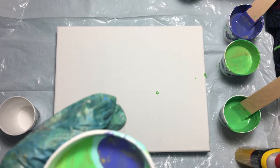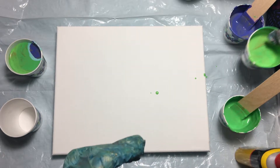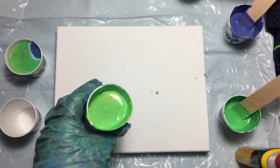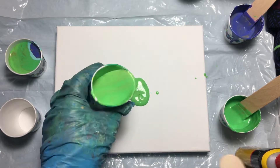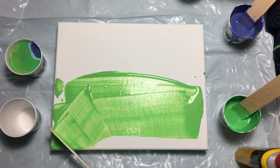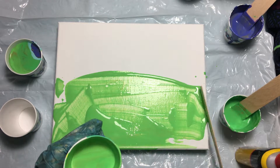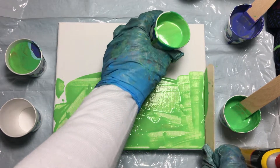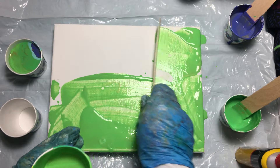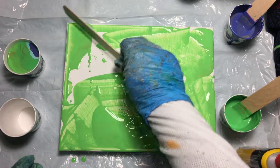Before we do the pour, I'm going to get some paint on the canvas — just a little bit, not too much — especially at the corners and the edges, so I don't have to worry about tilting too much to get the edges covered.